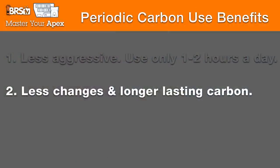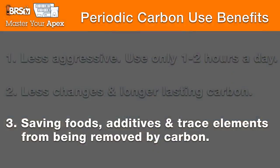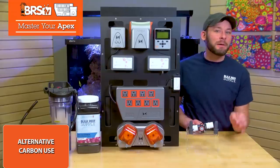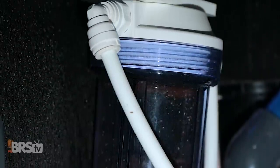The second benefit is the result of a less aggressive carbon strategy, which is less frequent carbon changes and longer-lasting carbon. Third is saving your expensive foods, additives, and maybe trace elements from getting pulled out by your carbon. It's likely that some amount of these additives are removed, so why not turn off your carbon during feeding or only run it once or twice a week?